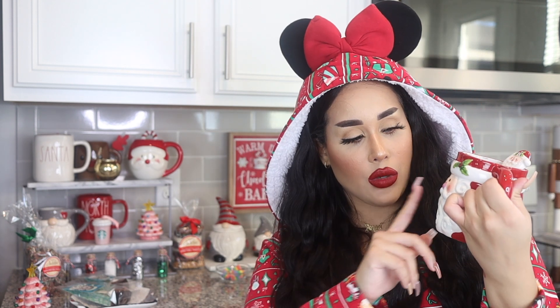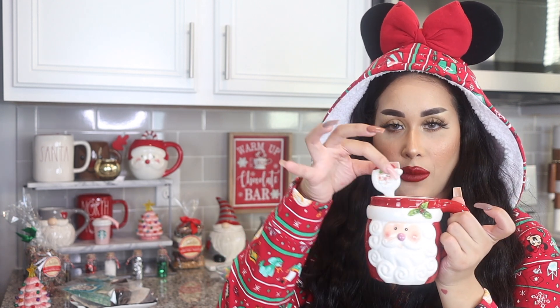The first mug I'm gonna start off with is the one I'm drinking hot chocolate from. If you guys saw my favorite Halloween mugs, you'll notice I got a lot of them from HomeGoods — same with these. I got this one this year from HomeGoods. It's so cute because it comes with a little glass spoon, and it has a little Santa Claus with a Santa hat. On the mug you also see Santa Claus — he just looks so jolly. I love this Christmas red.